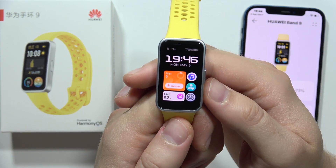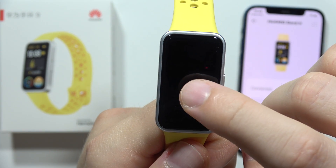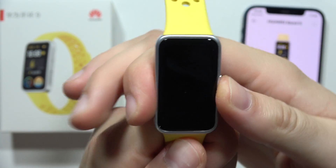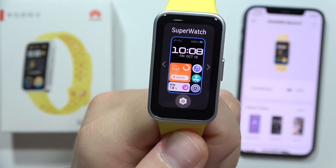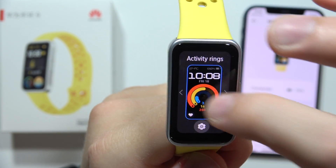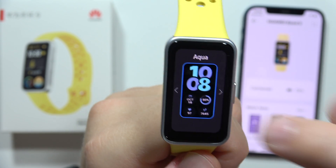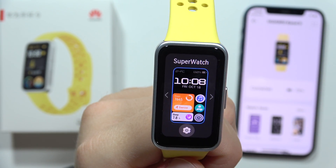To customize your watch faces in the Huawei Band 9, first click and hold on the main watch face. Now you can customize every watch face with the settings button at the bottom. For example, this one I cannot change, but let's customize this one — the Super Watch watch face.